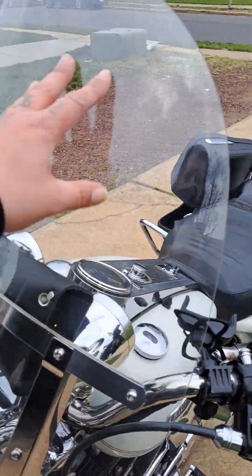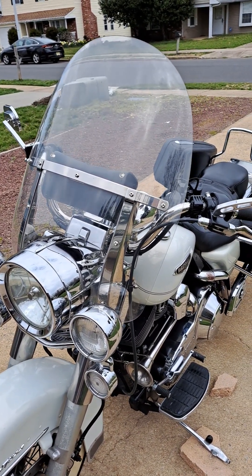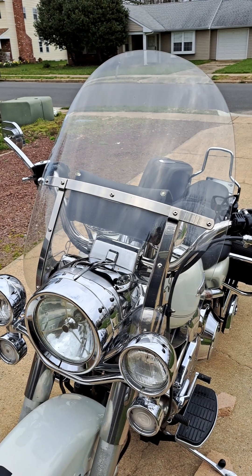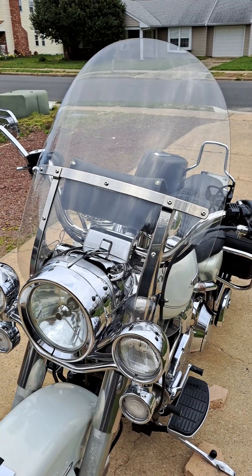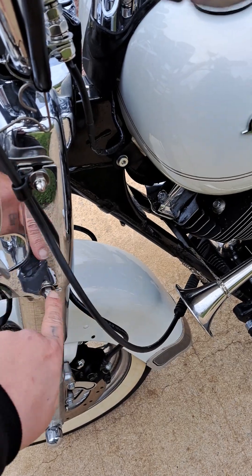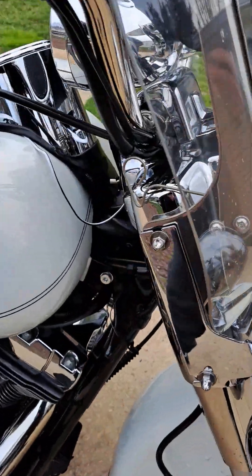This is the front fairing right here. I don't like these type of fairings — I think they make the bike look like an old man's bike, to be honest. I only use it in the fall and winter, but now that it's getting warm it's time to get it off. Since I'm cleaning, I figure now's a good time to get rid of it. See how it's held on? There's a bracket right here, and these things up here don't do much. Same on the other side.